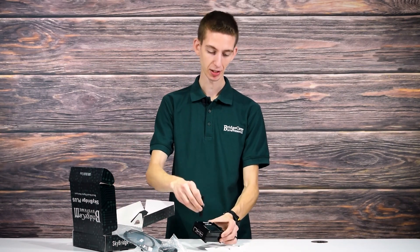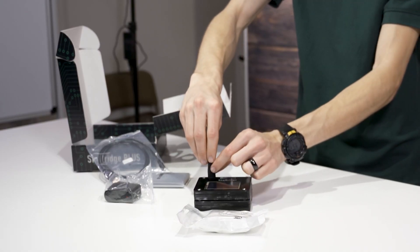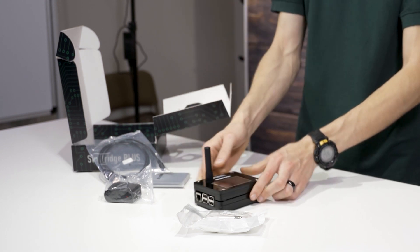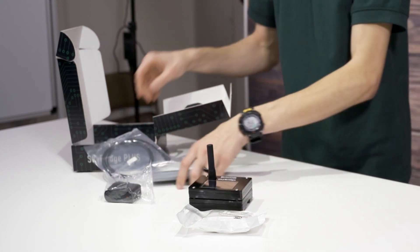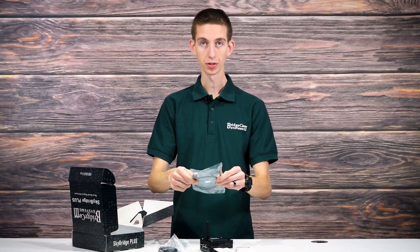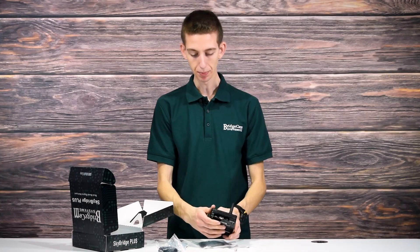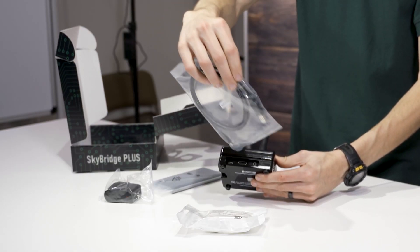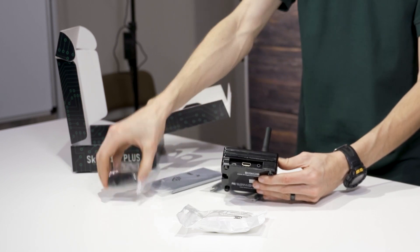Obviously we have an antenna here. This is going to screw on to the SkyBridge — just like that. There we have a nice little unit. Here is the power cord. This will plug into the back of the SkyBridge for power, and it's micro USB — the other side will just go into your wall outlet.